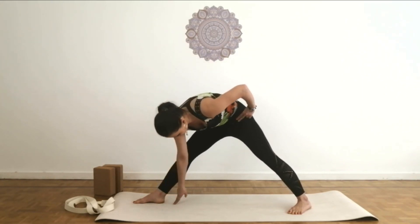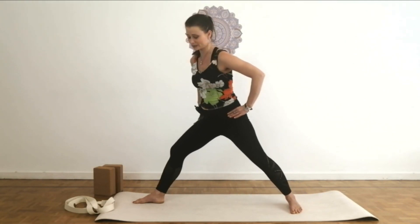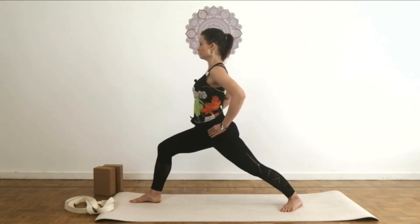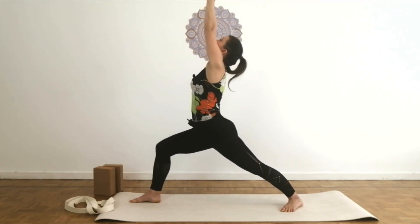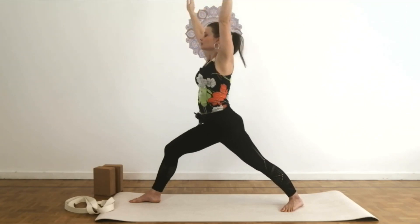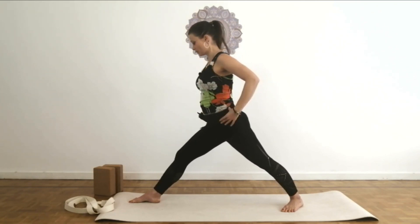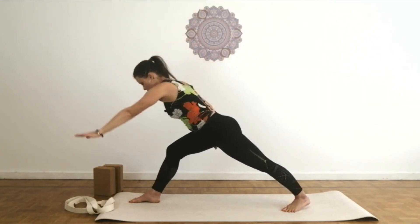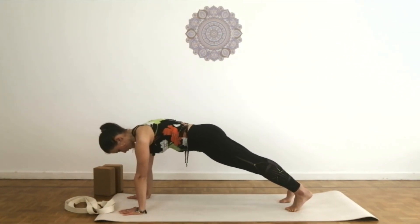It is also easier to align both heels on the same level, and it's for more advanced students to align the heel and the foot arch. Then you raise your arms for the full posture and gaze toward your thumbs. For coming out, you can swing your hands down and step back from where you came.